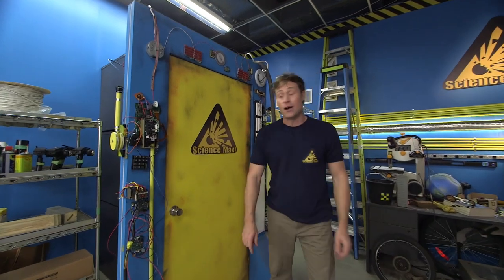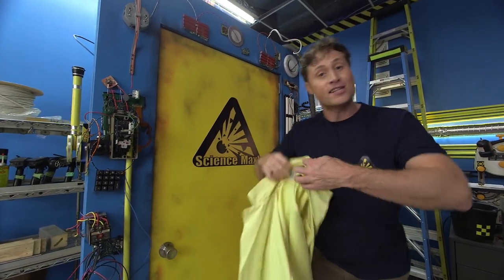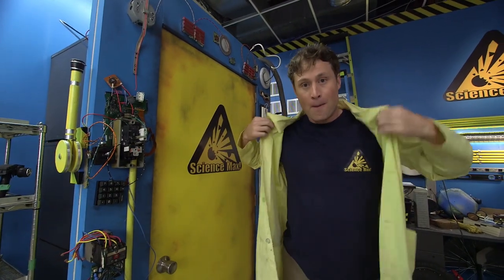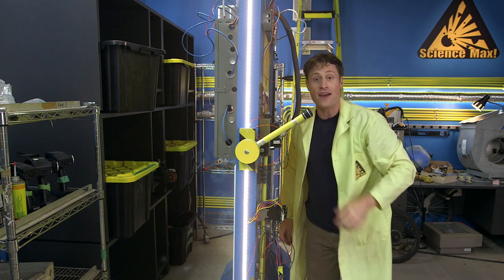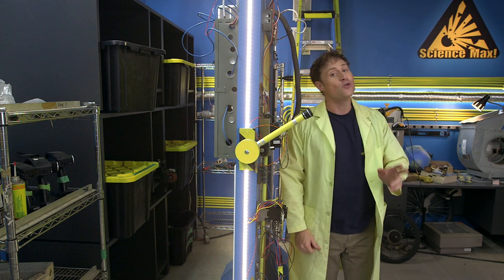And now we're gonna max it out, because this is Science Max, experiments at large. So we're gonna take that small balloon-powered car that we just built and make it much, much bigger. I'm gonna go to the Center for Skills Development and Training, and we're gonna use the science behind this small balloon-powered car and make it big. That science is Newton's third law.